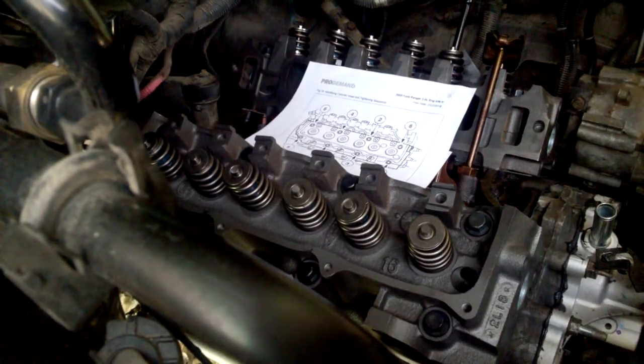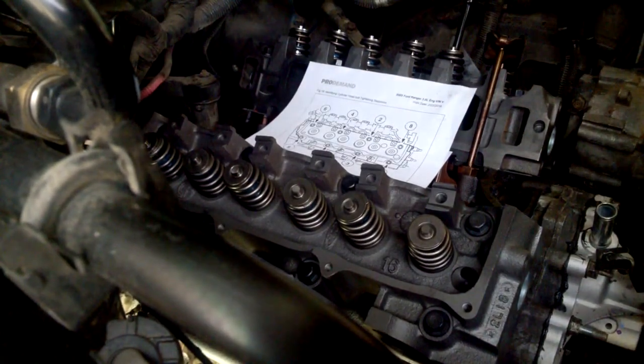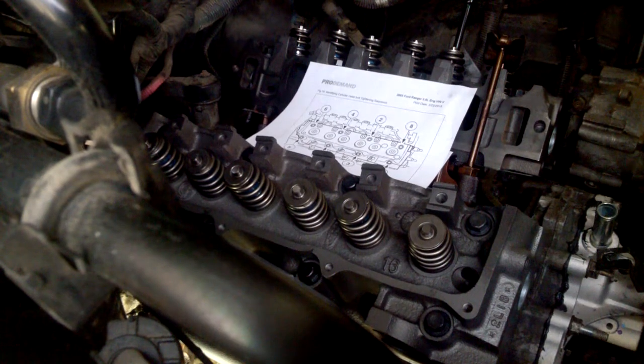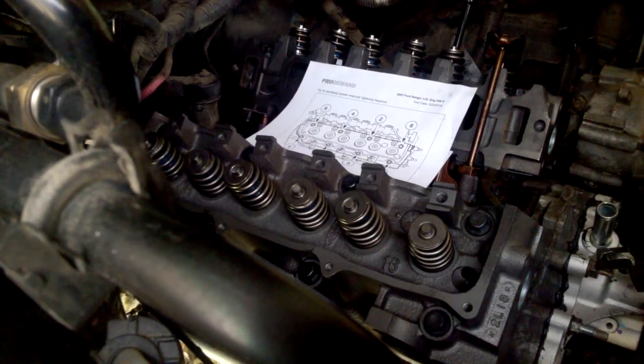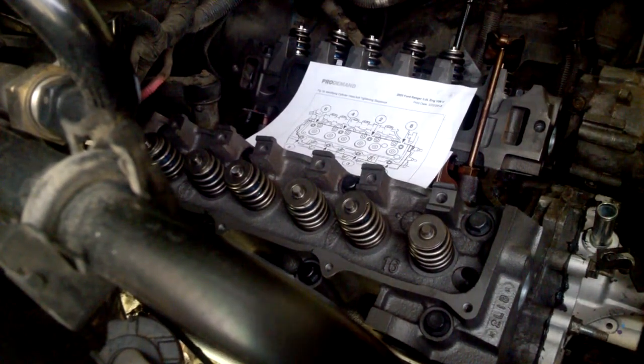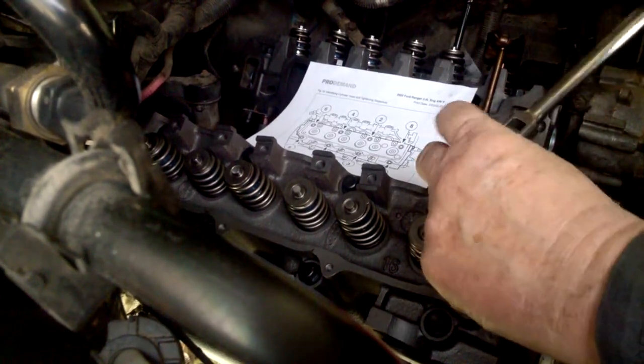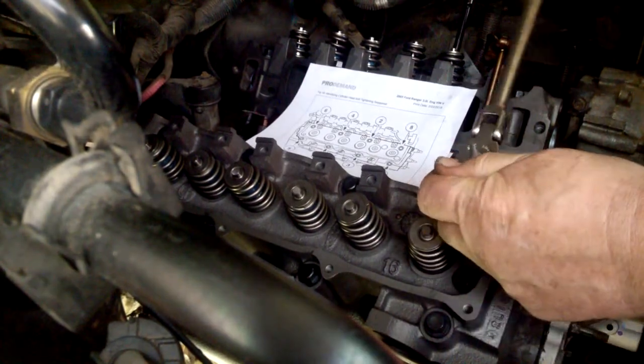The next procedure is to loosen them one turn. You have to replace the head bolts when you do a head job because the head bolts are stretch-fit bolts — that's why we loosen them after we've stretched them one time, and then we'll re-torque them. I'll go backwards in the sequence to loosen all the bolts. They say one turn but pretty much you just loosen it up.